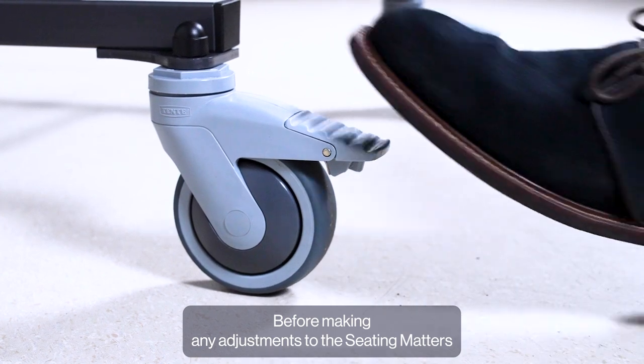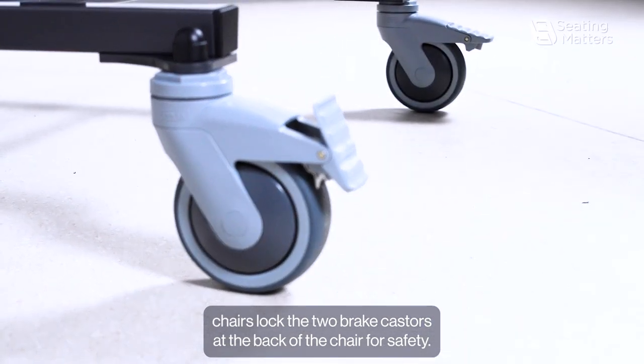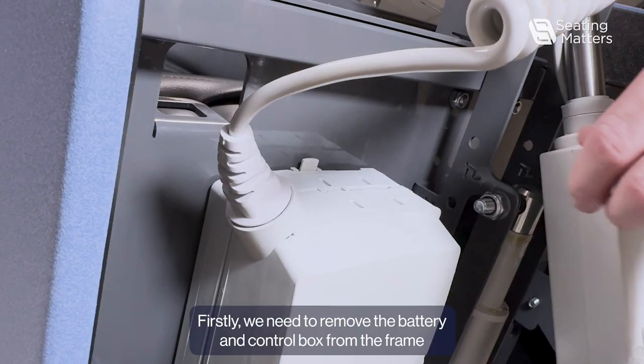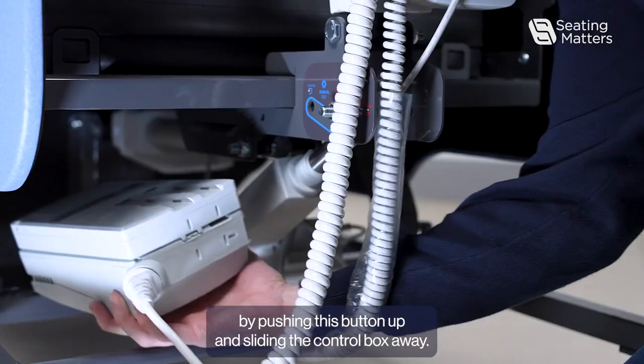Before making any adjustments to the Seating Matters chairs, lock the two brake casters at the back of the chair for safety. Firstly, we need to remove the battery and control box from the frame by pushing this button up and sliding the control box away.